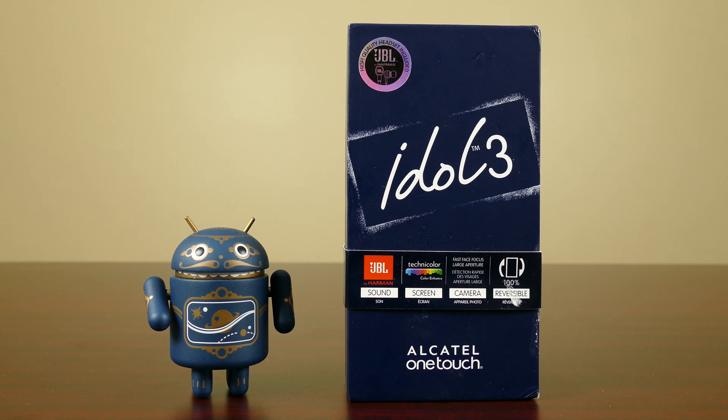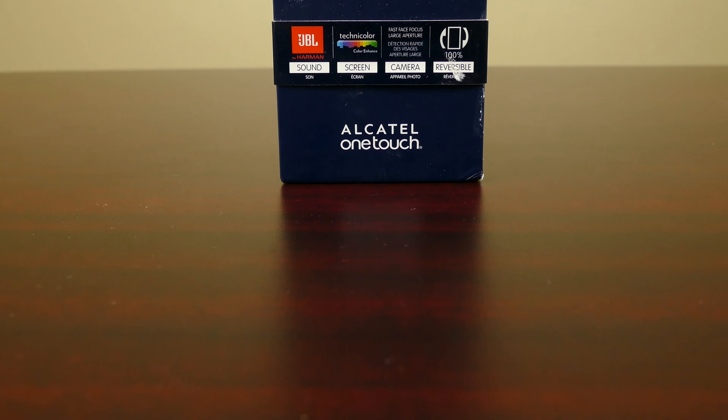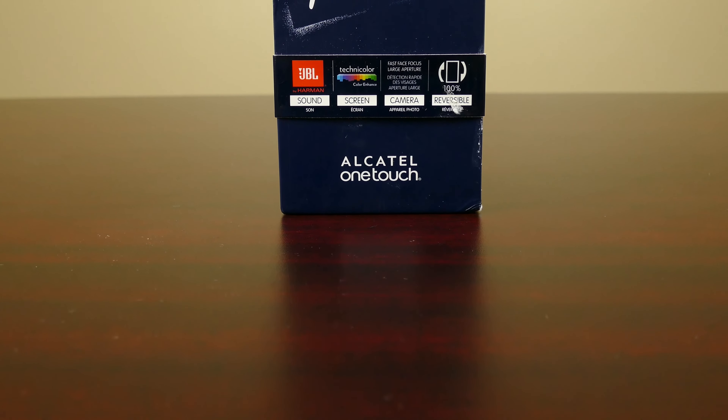Hey guys, Dan here from CLE Tech and today we're going to unbox the Alcatel OneTouch Idol 3. So let's get into it. Alcatel OneTouch have been making some headlines recently, mostly for positive reasons, with the release of their latest device, the Idol 3.